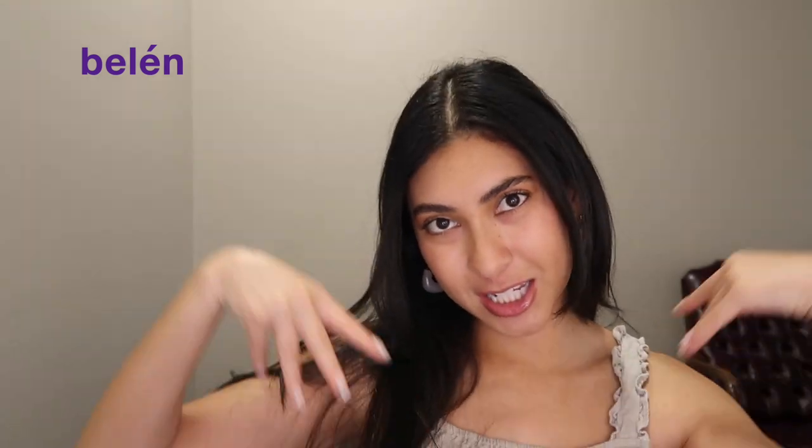Hello everyone! If you want to see how I created this super chic, simple summer glow look, then just keep on watching.